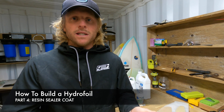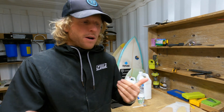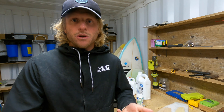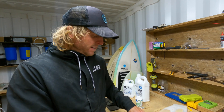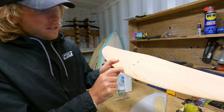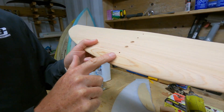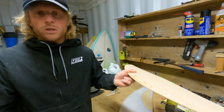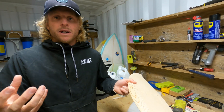So why would you do that? When you're dealing with wood, the purpose of sealing it first is so that the resin doesn't absorb at different rates in different areas. If you put your fiberglass on and coat it with resin, the resin starts soaking into the wood and absorbs more in the lighter grain areas and less in the darker brown areas — that's just the density of the wood.